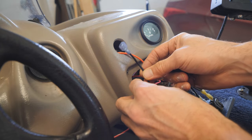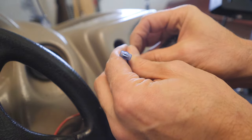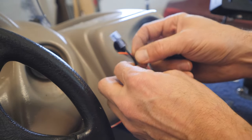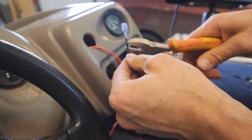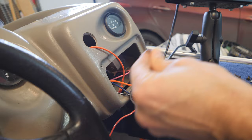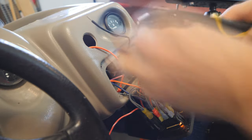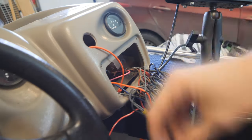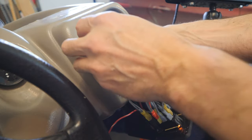One other thing we need to do before the final install: I need to change this clip. You can see it's a male clip, so we're going to cut this off and put a female clip on here, then we're good to go. Same exercise as before — cut this off and feed the new one through.